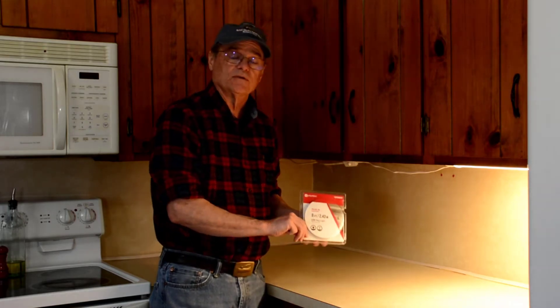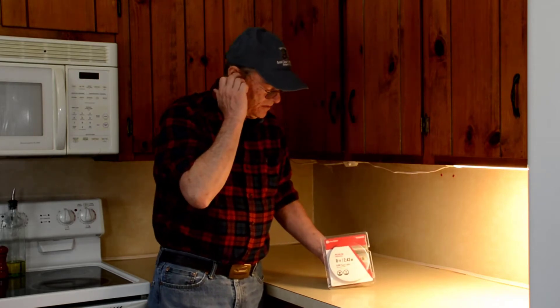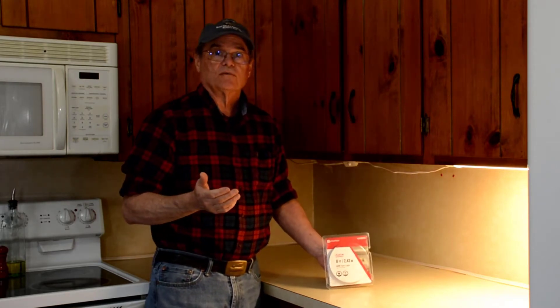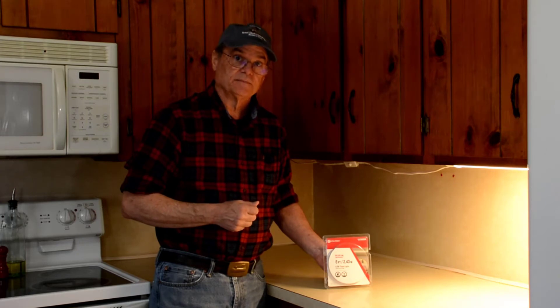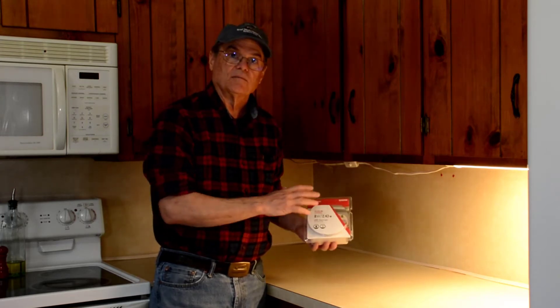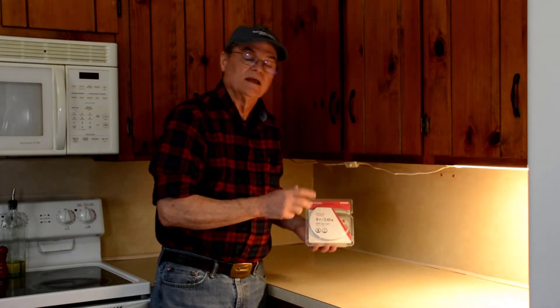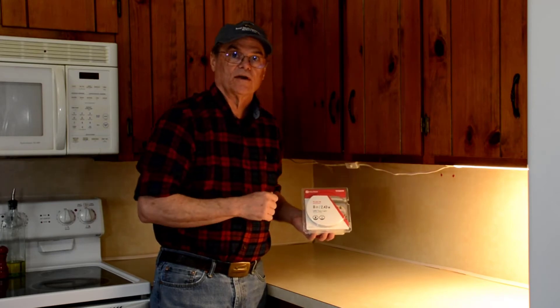Anyway, we're going to install this LED tape light underneath here today. Our channel Do It Yourself with Wayne is all about teaching you how to do things yourself to save money, so if you're interested in subscribing, we'll help you with that. We're going to show you unboxing this, remove that old light, and then install this LED tape light to hopefully improve our lighting in our work area.